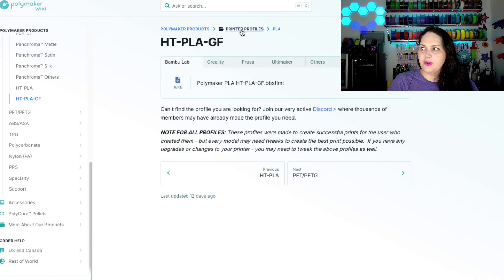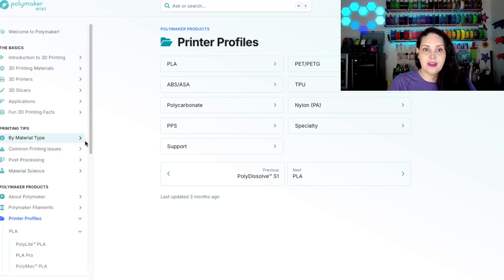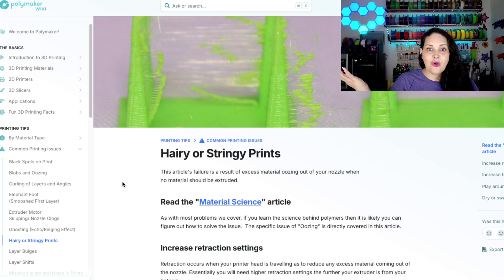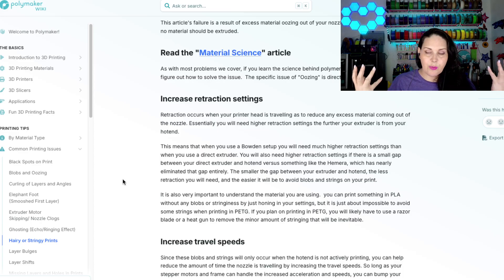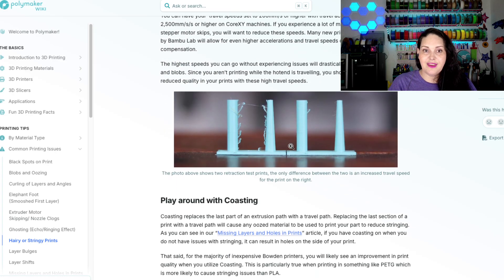There are also printer profiles available. For a lot of Polymaker filaments you'll find printer profiles at wiki.polymaker.com, which are very helpful for setting things up on your printer. The wiki is still in development but Sean from Polymaker has put a lot of work into it. For example, if you find you have stringy hairy prints, there's a whole article on how to prevent that — excellent for new people and experienced makers alike, because things like retraction settings can really help save a print.